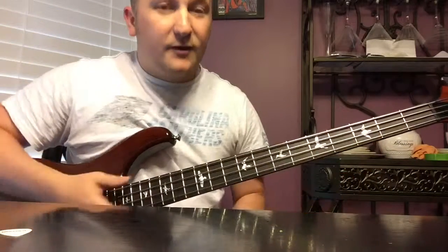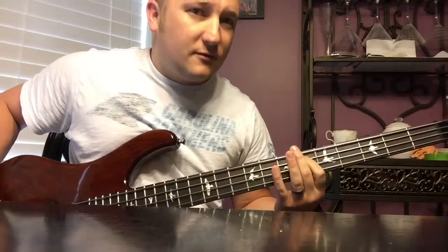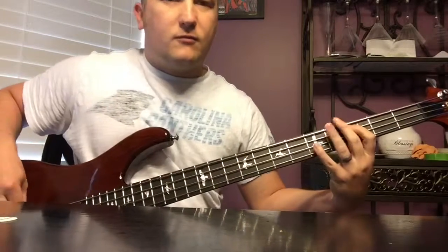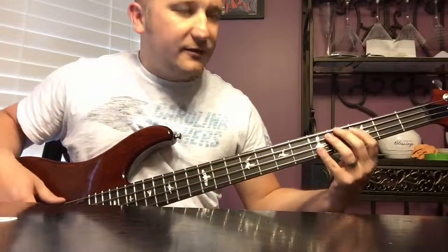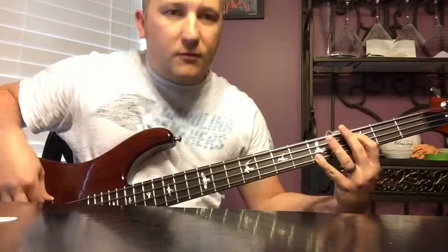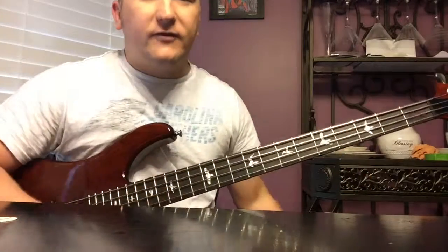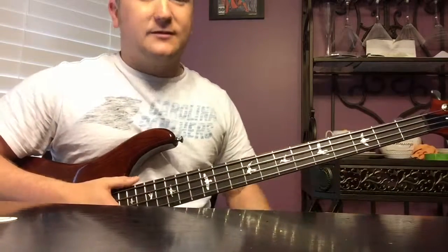Sometimes that works better fingerstyle - I'll play both. Some songs I feel need a pick, like that Jeremy Camp song. Some stuff I feel needs fingers though. Whatever the beat of the song is, you can kind of get groovy with it. You don't want to do that all the time, but certain songs you might find it works out really well.